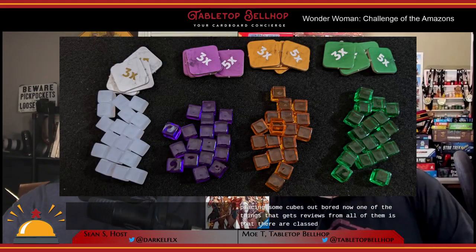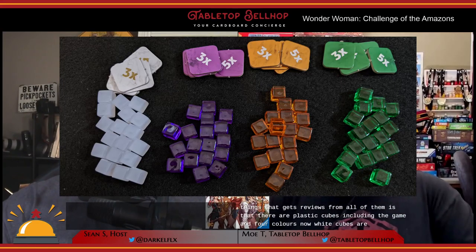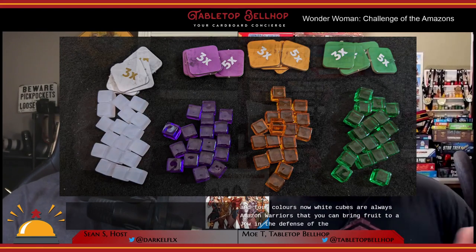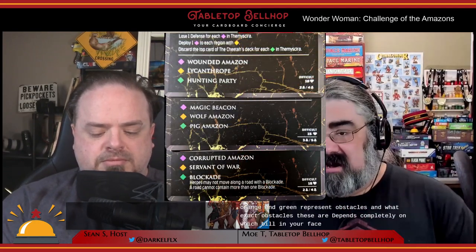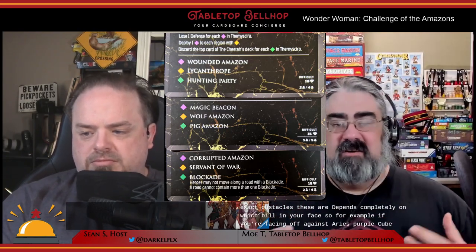This is where we start to see the reuse of materials in action. There are plastic cubes in four colors. White cubes always represent Amazon warriors you can recruit to aid in the defense of the island. The other three colors — purple, orange, and green — represent obstacles, and what those obstacles are depends on which villain you're facing. For example, against Ares, purple cubes are corrupted Amazons, orange are Servants of War, and green are blockades. Against Circe, the same cubes represent magic beacons, wolf Amazons, and pig Amazons. No matter what enemy you're facing, the goal is always to defeat the villain before the island's defense is reduced to zero.